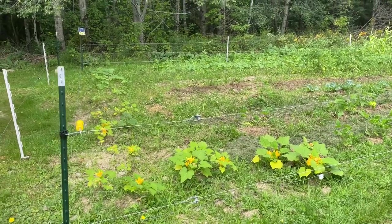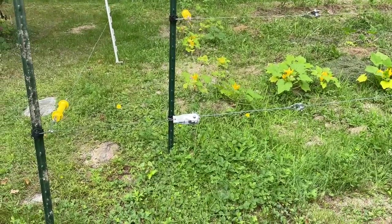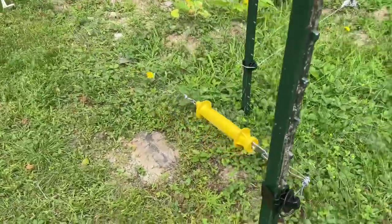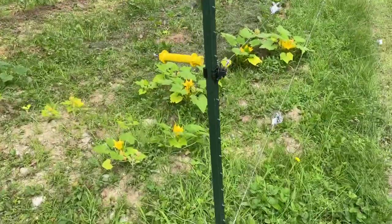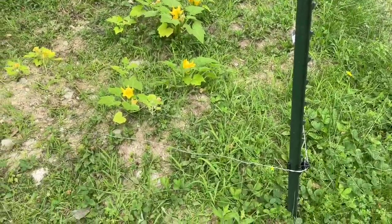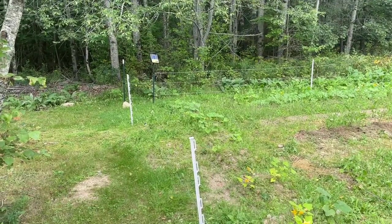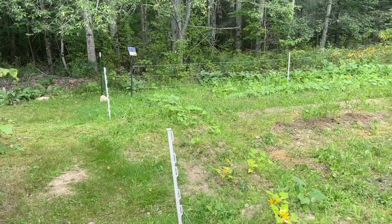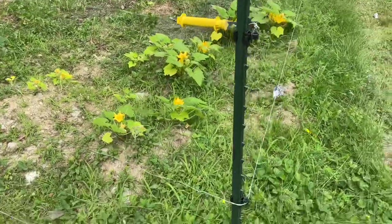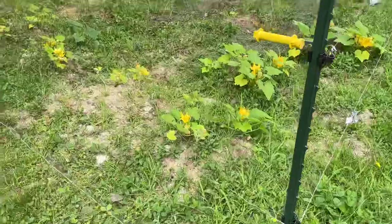I'll show you real quick the caps. We used a few tensioners just to get it tight, and in here I put in some fencing handles — just the upper, I didn't do the lower. Because if we can turn off the charger right there — which you don't have to turn it off, but we usually turn off the charger and disconnect the fence handles and step right in. And it works great.